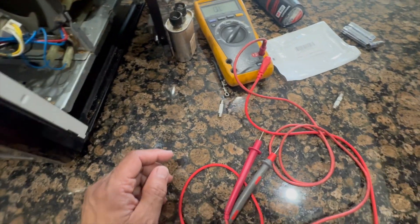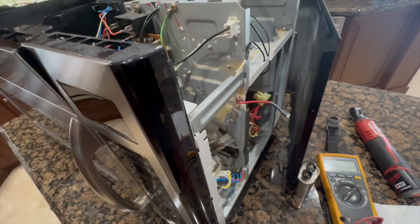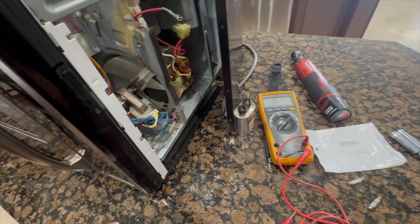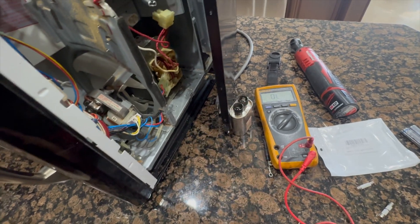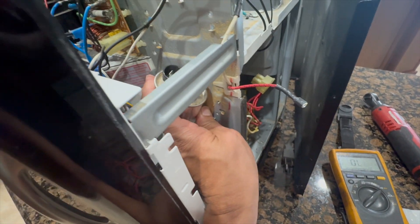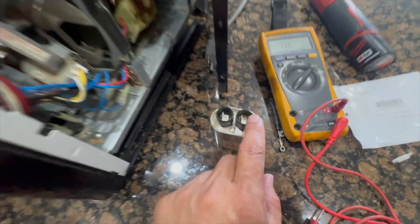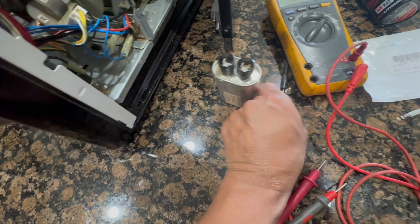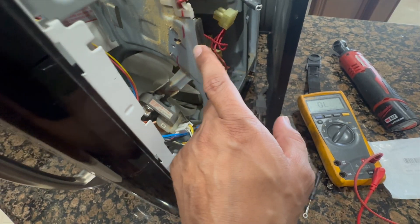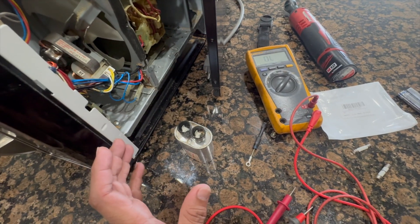I pulled that fuse out and put in a new one, but I'm not going to power it on yet. If you're working in this area, make sure you short out the capacitor. The capacitor was mounted right there — it had two wires connected to it, the white and the red. There's another terminal for the diode, which connects to another terminal and then to ground.